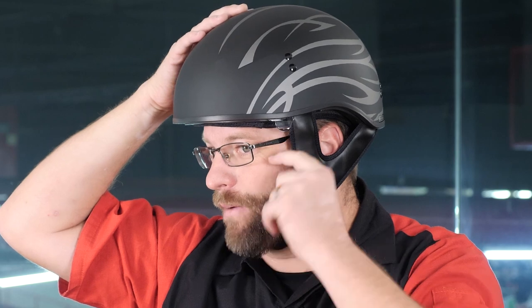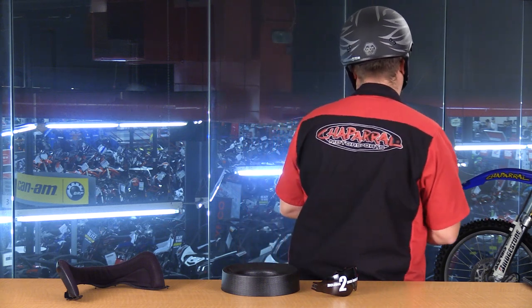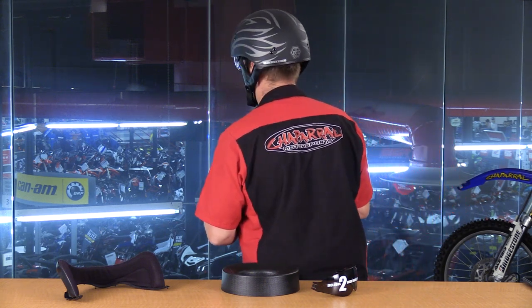This clear visor simply goes up and down by pulling this little tab right here at the side. And as you can see, this is a 360-degree walk around of the G-MAX GM65 or 65S helmet. This was at one point in time the lowest profile half helmet you could purchase that was DOT rated and safe for motorcycle on-road use.